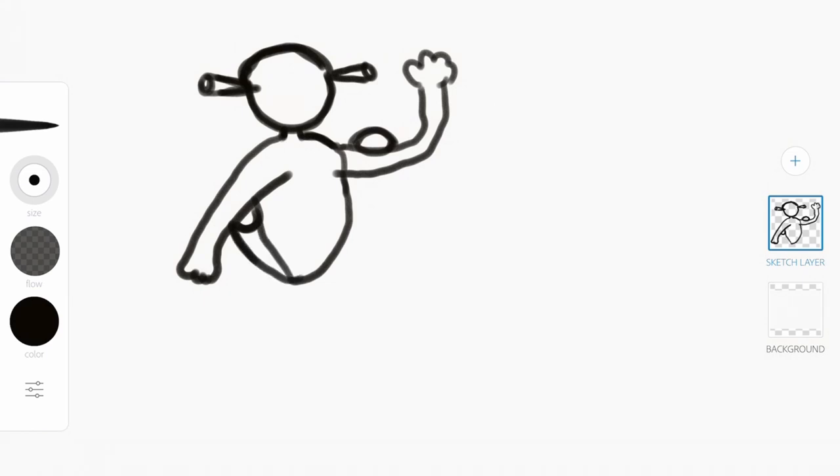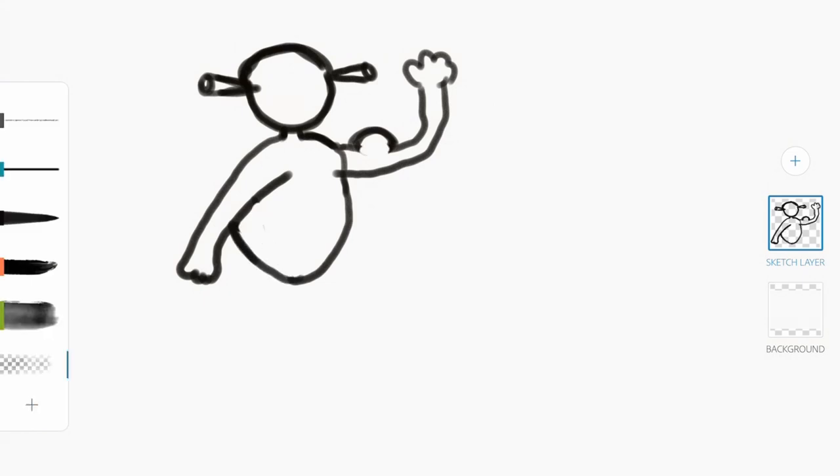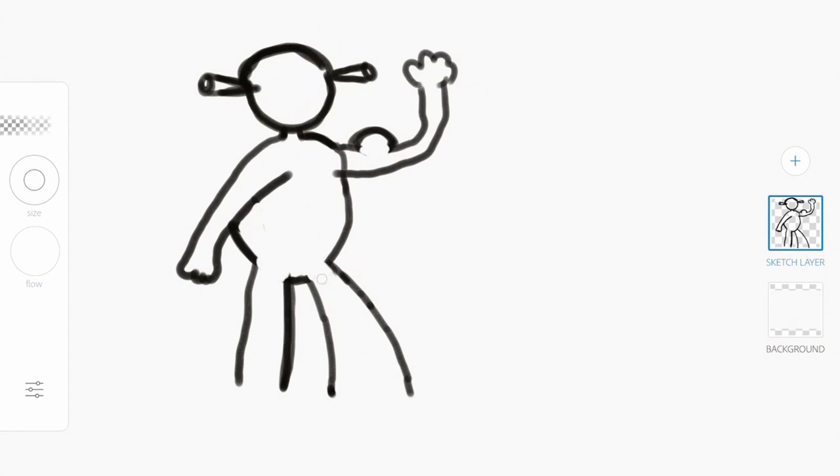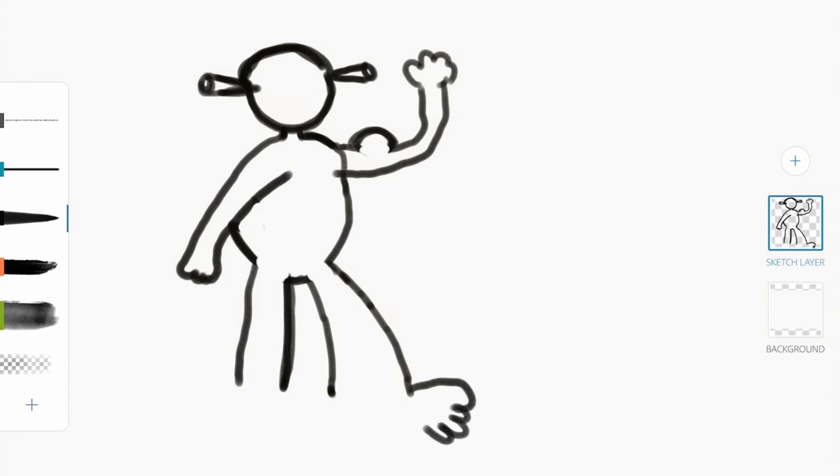He's gonna be flexing this way — yeah, Shrek, flex on them haters. I'll finish the body here. Shrek, wow, what a magnificent creature. I'll draw the legs here. I don't really know what happened down there, but okay — there are no mistakes, just happy little accidents.